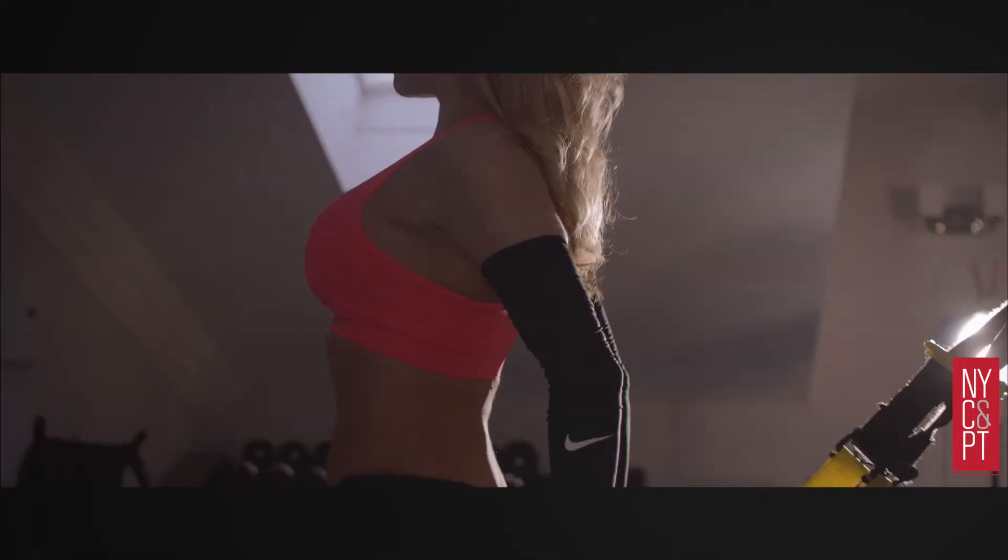Hi, I'm Danielle Bendik. I am the conditioning specialist at New York Chiropractic and Physical Therapy. Today I'm going to show you an exercise that takes the traditional lunge and makes it much more effective by incorporating the TRX and the power plate.